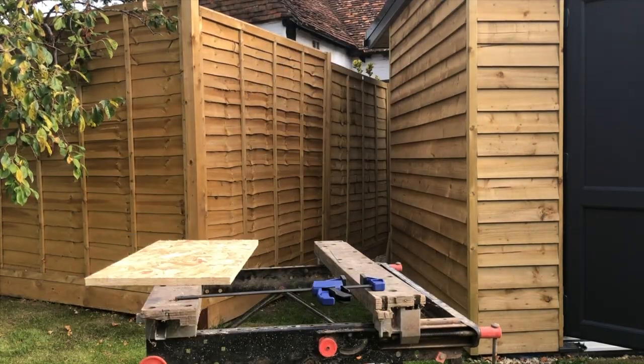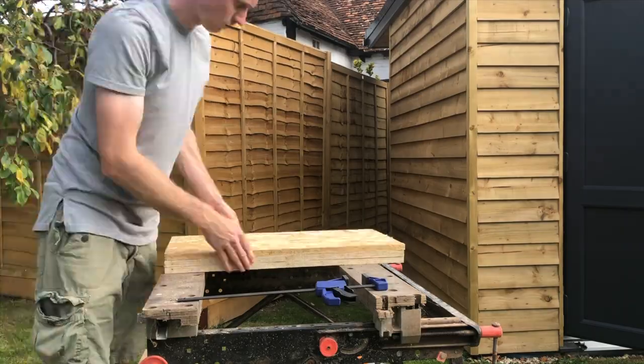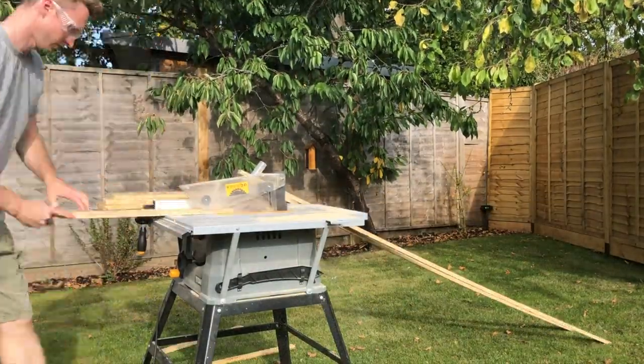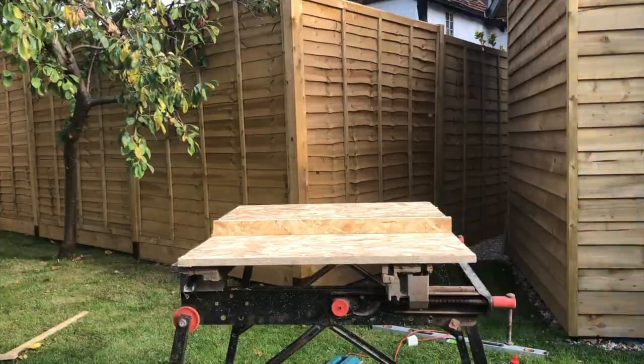In this video I'm working on the internal ventilation, which is one of the last steps I need to do before I can start working on the plasterboard and actually making this room feel like an actual room inside.